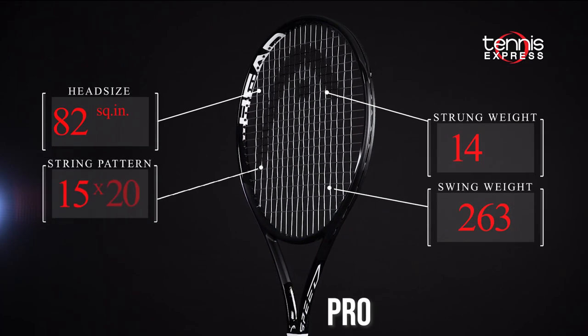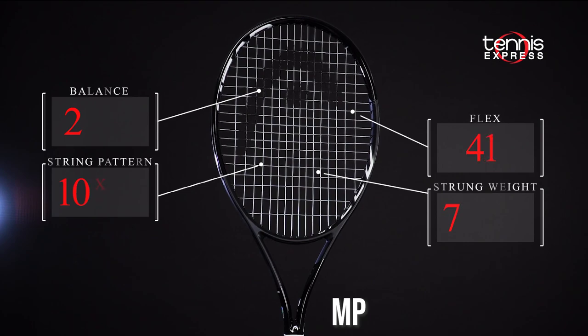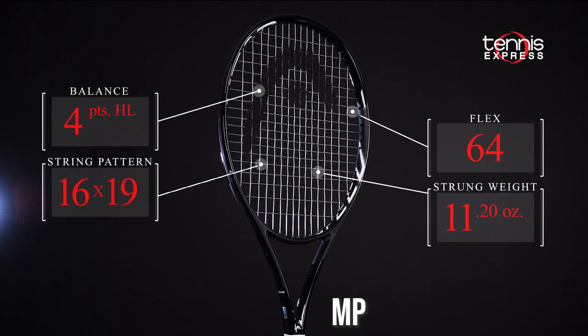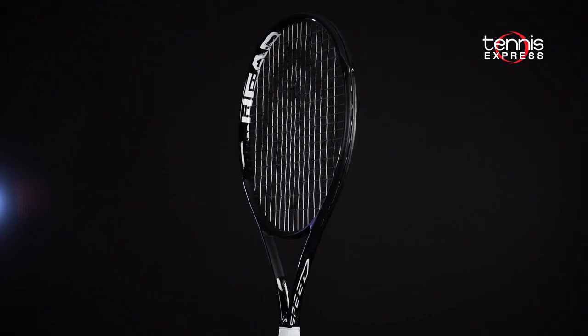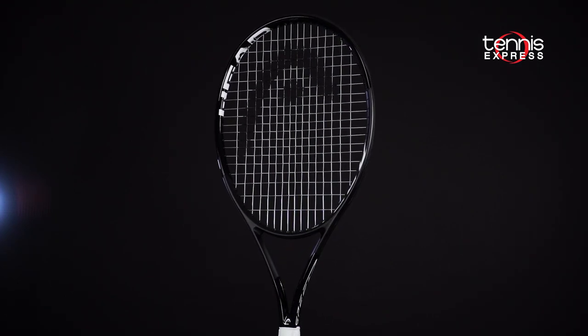The frames are the same mold and specifications as the Graphene 360 Plus Speed versions from last year, so be sure to check out our previous reviews. The new blacked out color scheme looks fantastic. After all, everything looks better in black.